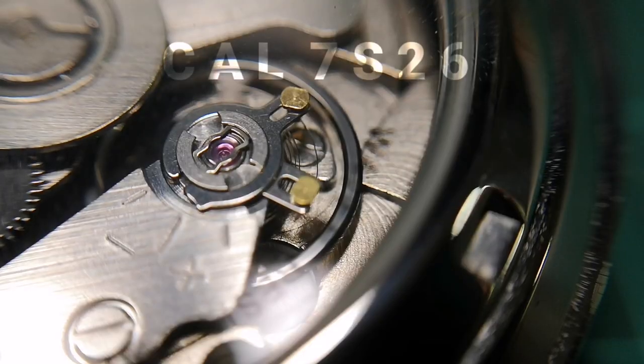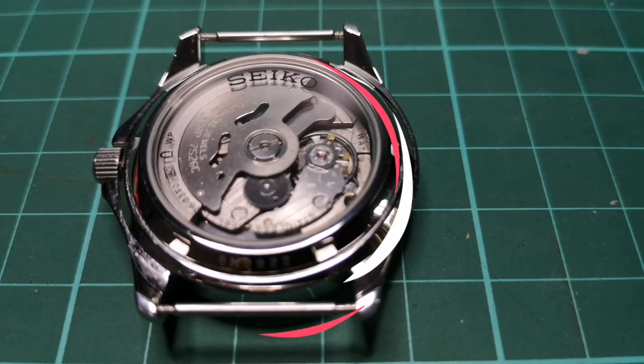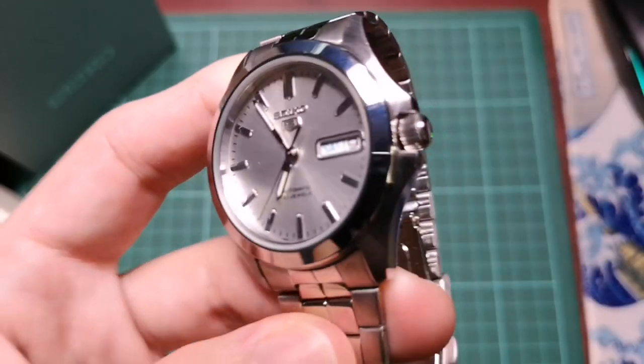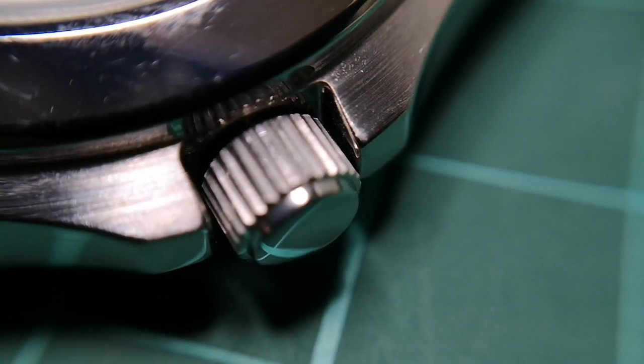Powering the watch is your go-to 7S26 automatic movement, which is sealed off by a screw-down exhibition caseback. One thing I like about this watch is the crown — it's big for its size and it's very easy to use.